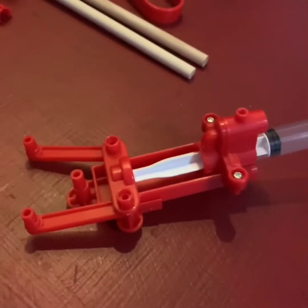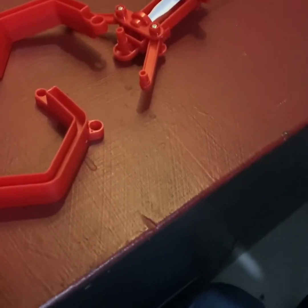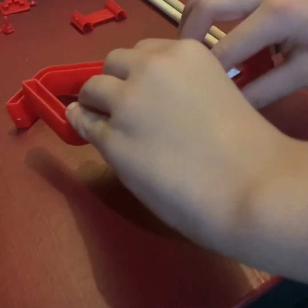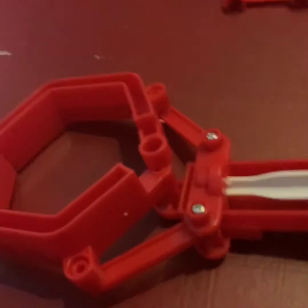Now that I have that put together, my dad is going to help me put a screw here and here. You are going to take the left hand jaw and place it on the push rod and the pin on the piston holder. You line up those two and you got to get them at the same time, just like that, so that way it will be like that.